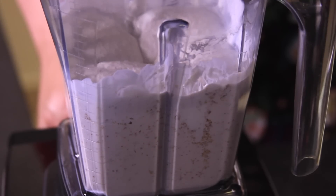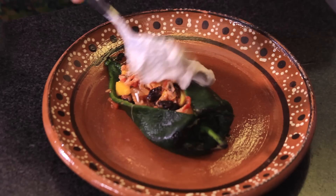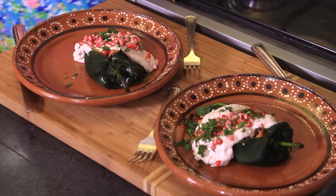To prepare the sauce, blend the cream cheese, the nuts, and the cream until you obtain a homogeneous mixture. To serve the chiles, fill them with the meat filling, pour some nogada on top, and decorate with pomegranate and chopped parsley. These are our famous chiles en nogada.